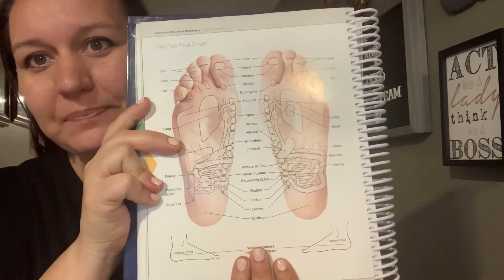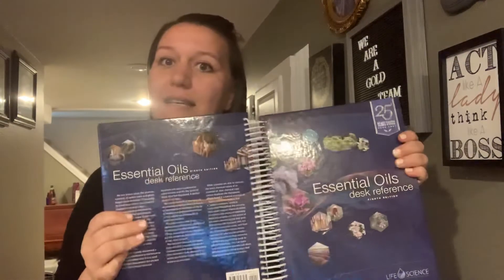When you are working with VitaFlex — and I'm reading from a reference guide here — VitaFlex is based on a complete network of reflex points that stimulate the internal workings of our body systems. We can use these points on our hands, our feet, and our ears to help stimulate different areas. I've done this with oils and without oils; it works both ways. You don't necessarily have to have an essential oil on hand in order for VitaFlex to work.